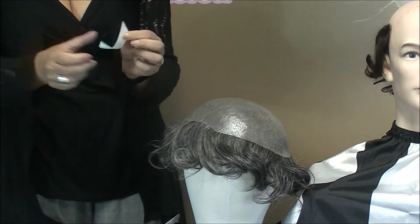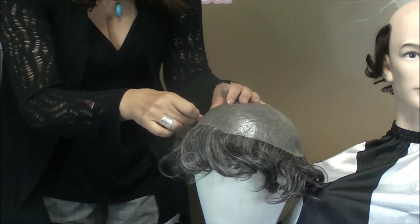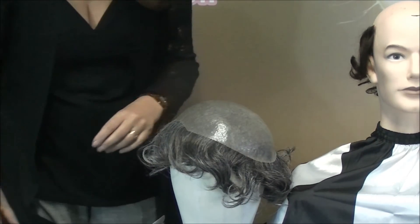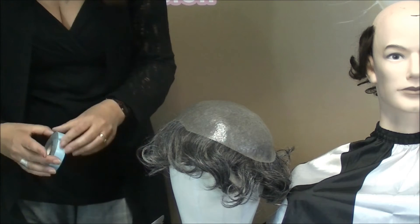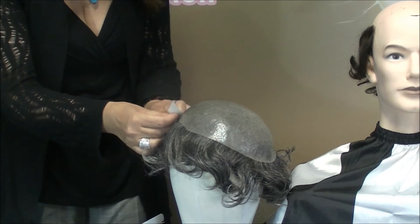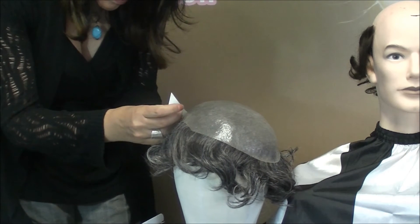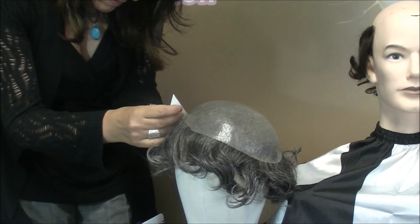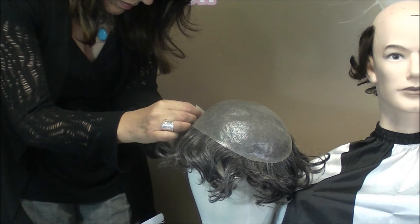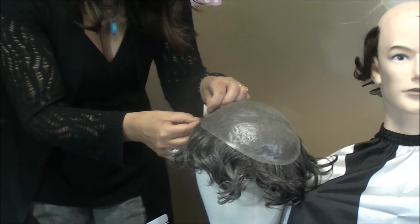Peel off the backing and place it as close to the edge as possible, then do the same with the other side. The M101 model comes in a standard size of eight by ten but can be cut to any size. It also comes with a density of one hundred and ten percent.